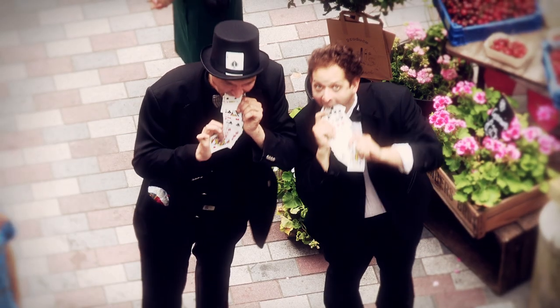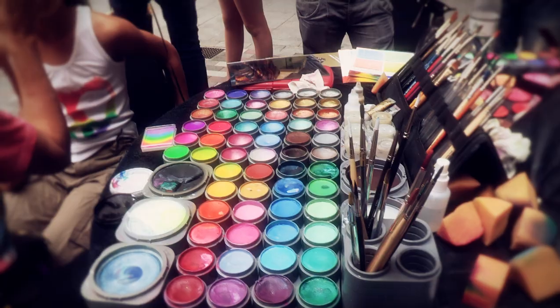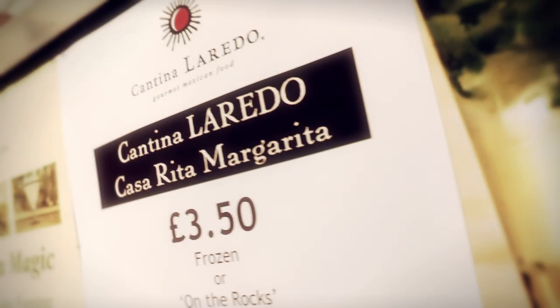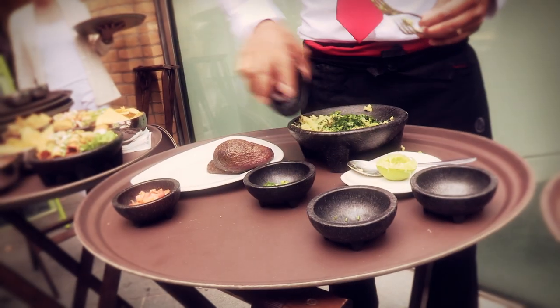Hopefully you'll see something that you'll never see again. Guacamole, first lesson: fresh lime, avocado, chili peppers, coriander, and red onions.